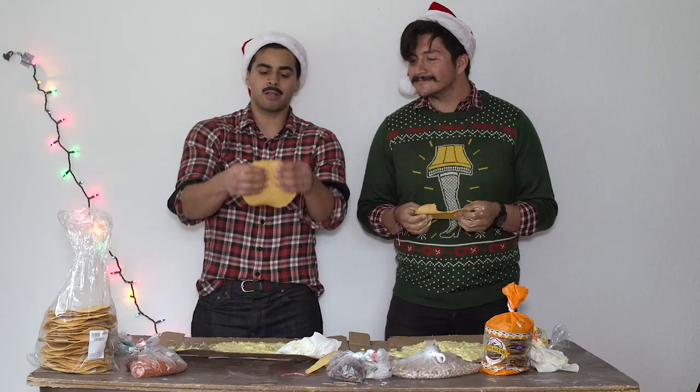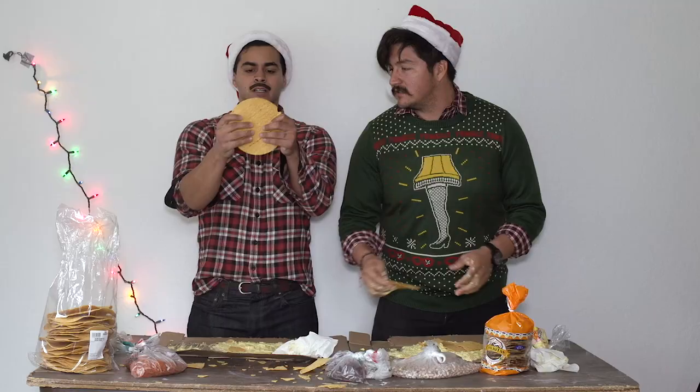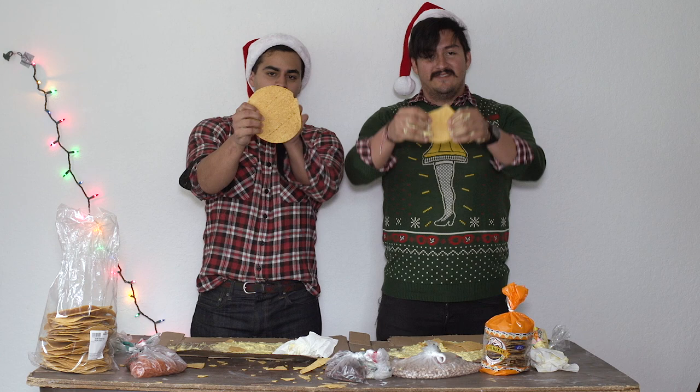Once you get that going, you probably want to break one in half — right down the middle. So you want to break it right down the middle. It's pretty easy.